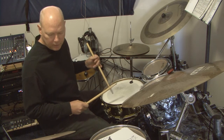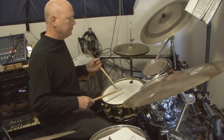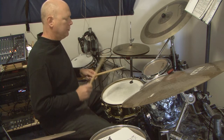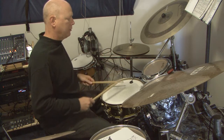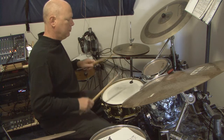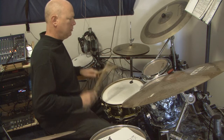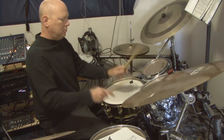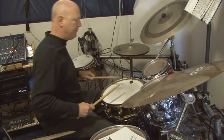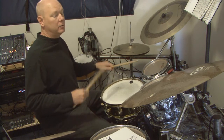So here's an example of that idea in play. One, two, three, four. You notice I'm not driving the stick into the head, but I'm allowing the stick to rebound and bounce and come off the head and control it.